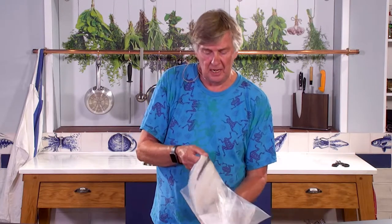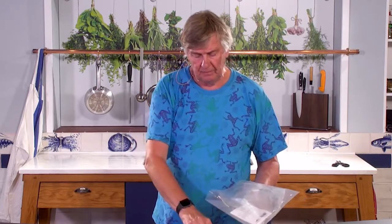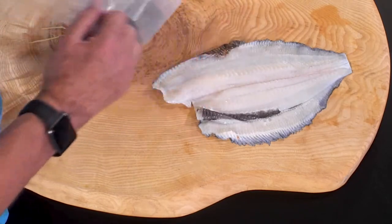So this pack weighs 480 grams. That's definitely the large end of the spectrum for Lemonsol Fillets. And this is what will come out of your pack.